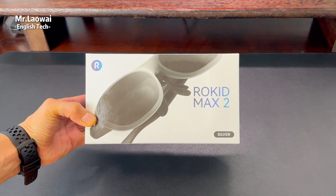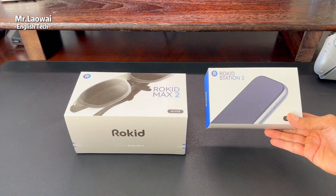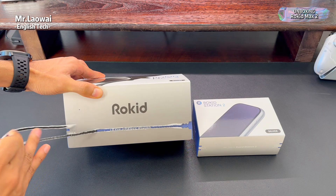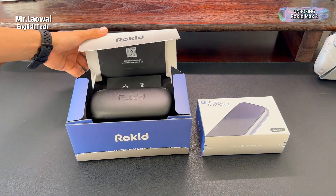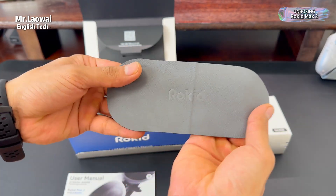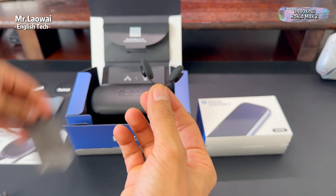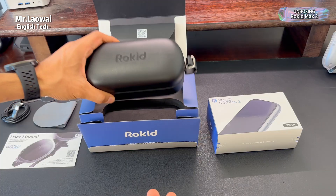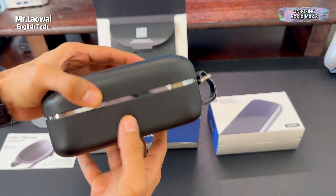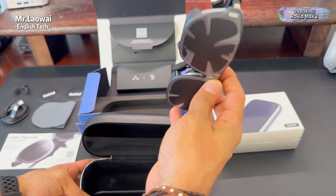Starting with the Max 2 glasses, you can choose them in black or this new silver finish. Let's see what comes in the box. First, there's the user manual, two brand stickers, and a soft cleaning cloth. Then there's the USB-C connection cable. Rokit also includes a set of extra nose pads. Next is the hard carrying case, which already feels really solid and premium. And finally, you'll find the glasses themselves, along with a blackout cover that snaps on when you want the sharpest image.